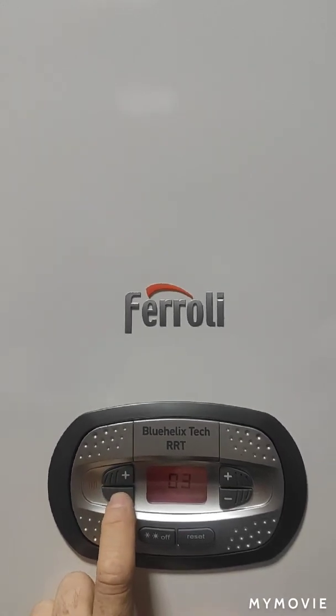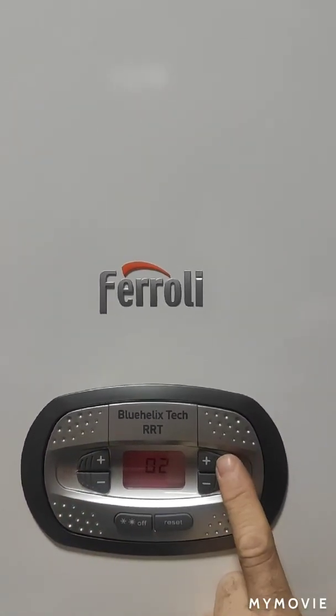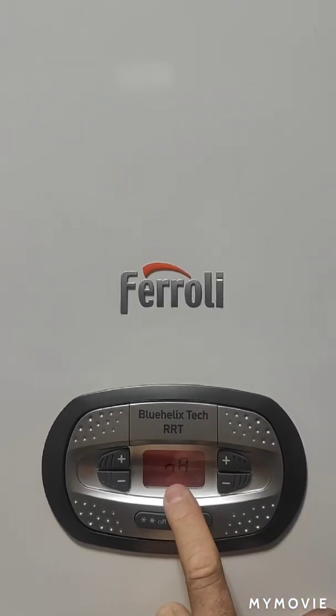Press reset to get to the actual parameter. It will come up SC01, and this is the actual parameter I need. The left side adjusts which parameter you want to go to, and the right-hand side button gets into the parameter and shows the value. It's set up for natural gas at the moment. If you want it for LPG, press the plus button and it will be on LPG. For the sake of the video, because this is a natural gas boiler, press the reset button to get back out.